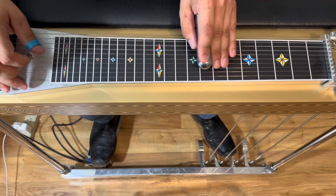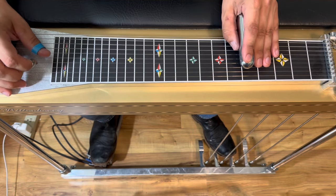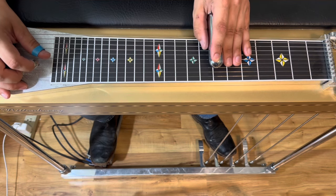We're in the key of C. We're gonna start with a little single note walk-up on the fifth string. We're gonna pick it at five, slide into six, pick it seven, slide into eight.